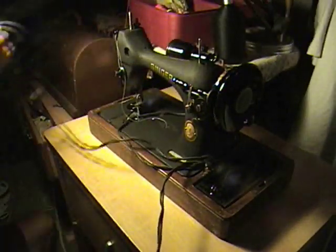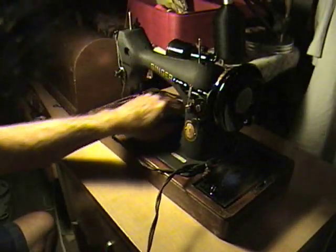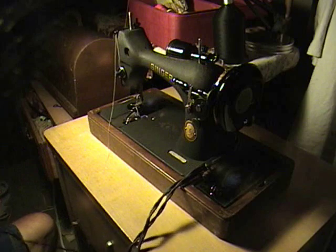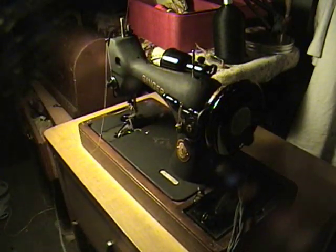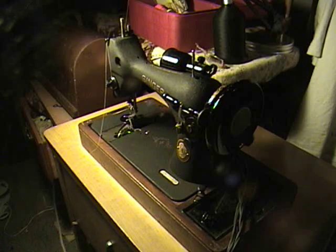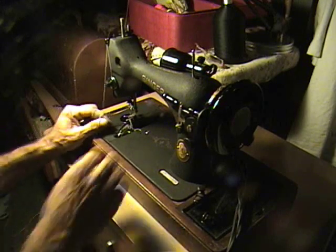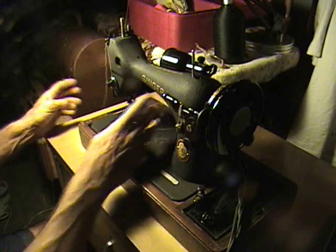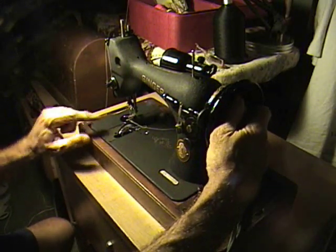I'm going to show you with my oldest machine. I'm not even sure what year this is — maybe someone can comment and tell me. I know who to ask to find out. This is a vibrating or vertical shuttle bobbin, as they call it.